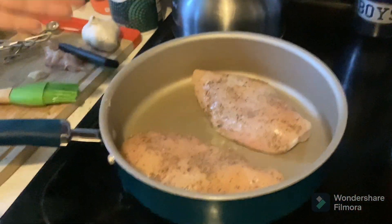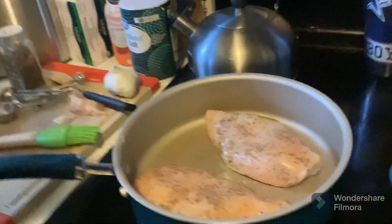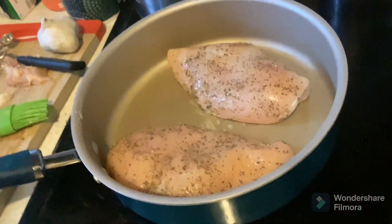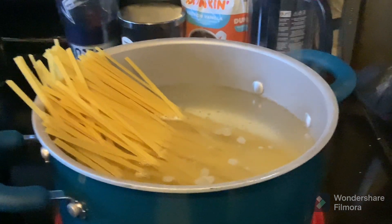Alright, so here we've got chicken. This chicken has black pepper, salt, oregano, and basil on it. And we're cooking it in a pan with olive oil in it. Over here, we have fettuccine noodles boiling in salted boiling water.